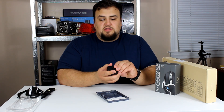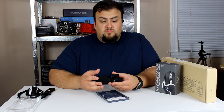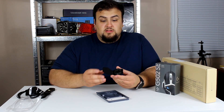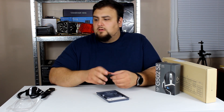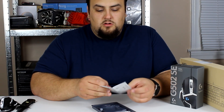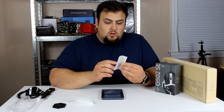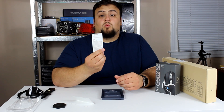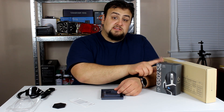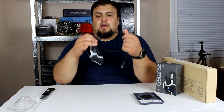We have a little container that holds all the weights you put on the bottom — if you like a heavier mouse, medium, or really light, you can adjust it to always get that shot. We have the quick starter guide and a whole bunch of safety and warranty information. This mouse has a two-year warranty.